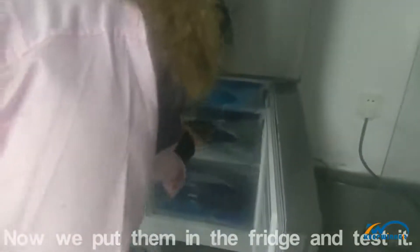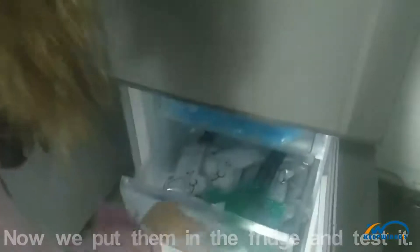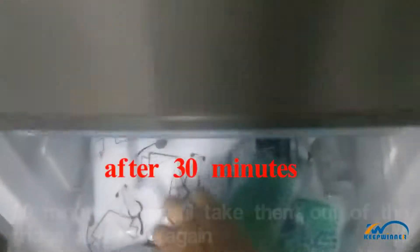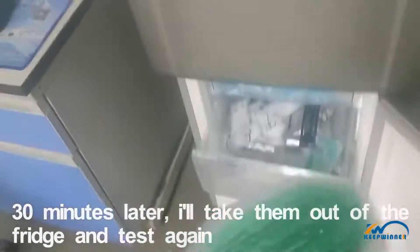Now we put some in the fridge and test it. 13 minutes later, I will take some out of the fridge and test it again.